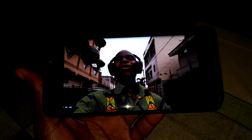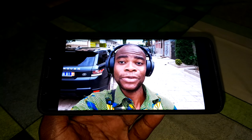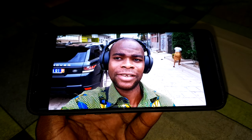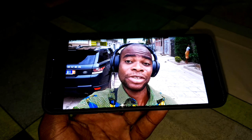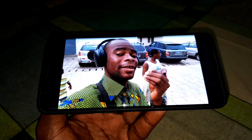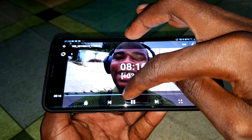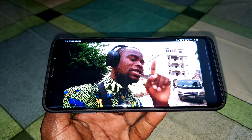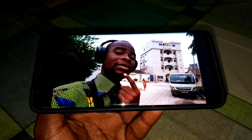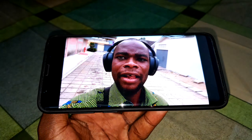Now look at the selfie camera — 8 megapixels. This is great and so nice. This is the selfie view. I also have a second YouTube channel where I can speak in French. Look at the face detection — there is only one face detected at this moment. Wonderful effect.